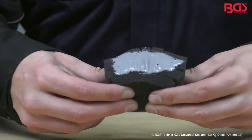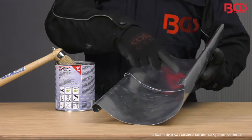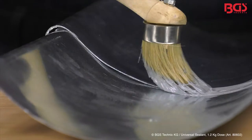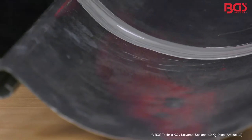The advantage of the Universal Sealant is its high flexibility even after drying. Here is another example of metal on a gutter. The sealing compound also holds on polystyrene, plastic, concrete, wood, and stone.